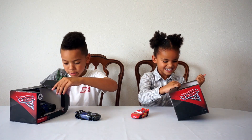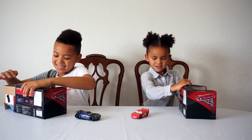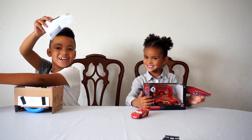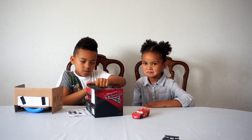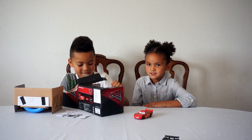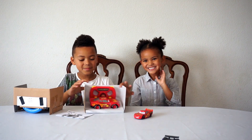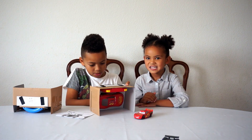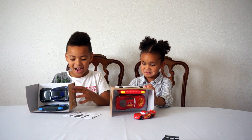That was hard work. These are instructions. Connor, can you help me? Okay, tada! Let's take them out of the box. Can you help me try and do that? Yes you can. And now I'll try to do mine.